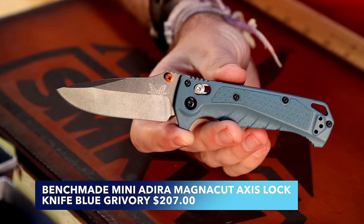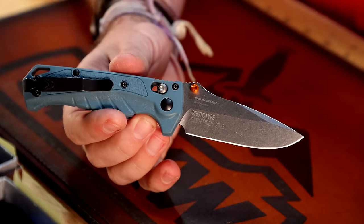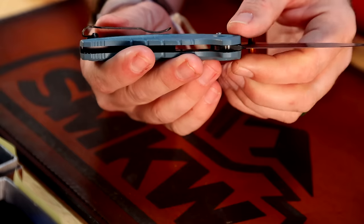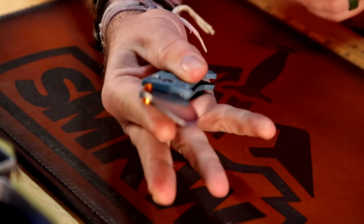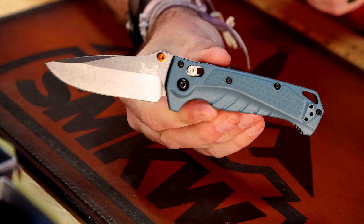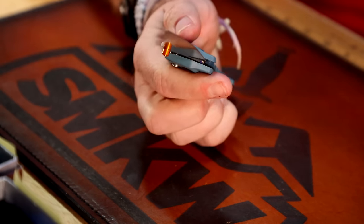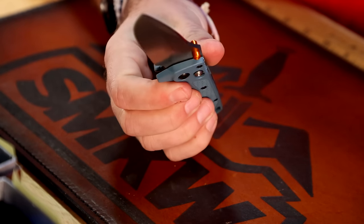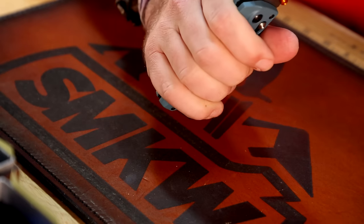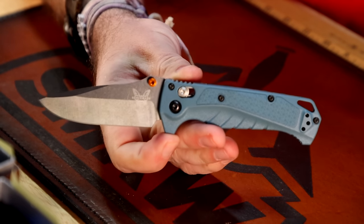These are all coming with CPM Magna-Cut on the blade steel, which has been all the rage for water use. We've done our own testing on it, and Benchmade had a corrosion testing display as well. The crazy thing, as we've said in our blade steel series, is that Magna-Cut is not technically stainless by chromium content — it's really an anomaly. But they're not going to put just any blade steel on a water collection, and Benchmade has one of the most phenomenal warranties in the industry.